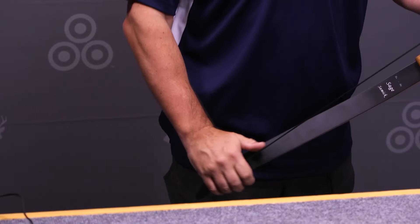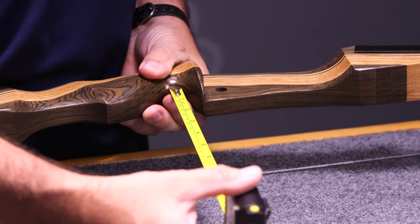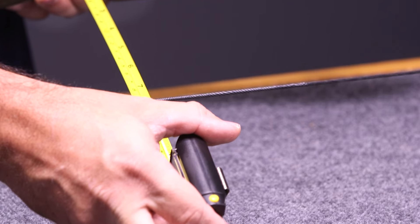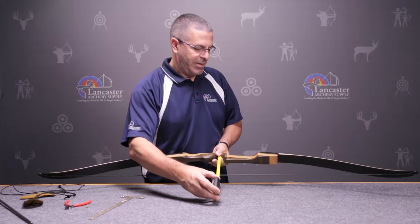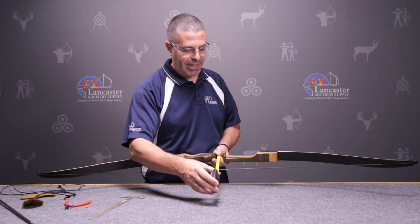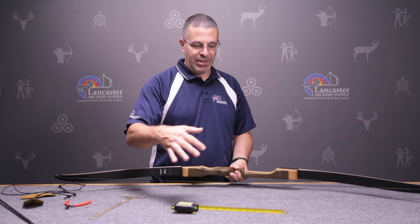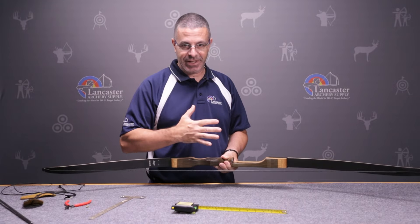We've restrung the bow and we're checking the brace height again. We put eight twists in, and now we are just over seven and a half inches — that's within the specs for the Samick Sage bow. You can unstring and put more twists in if you'd like, but seven and a half to eight and a quarter is what this bow calls for. As the string stretches with use, keep checking because the brace height is going to shrink.